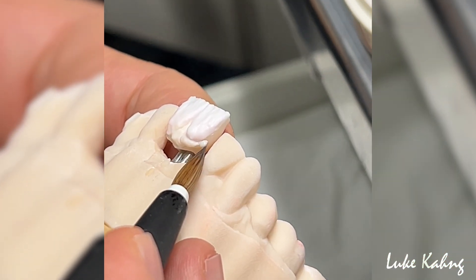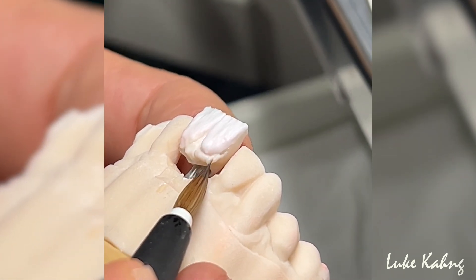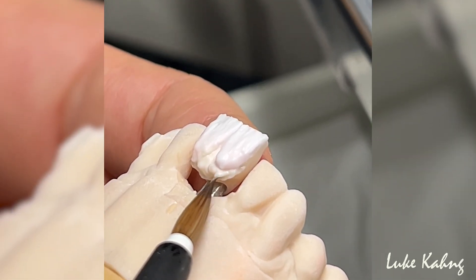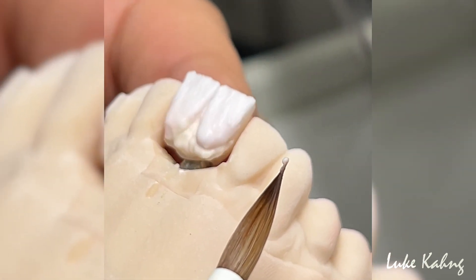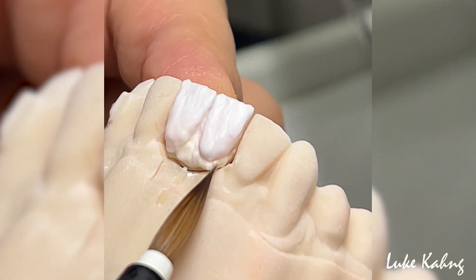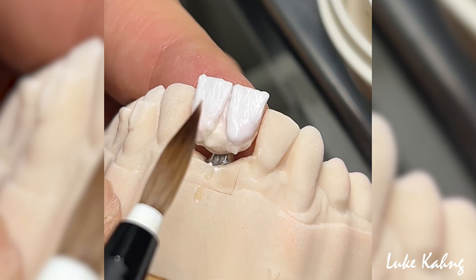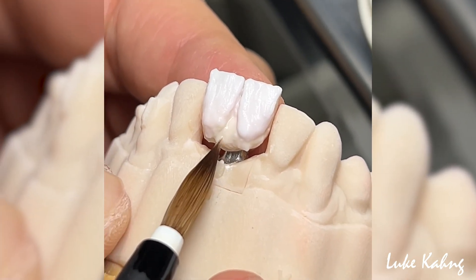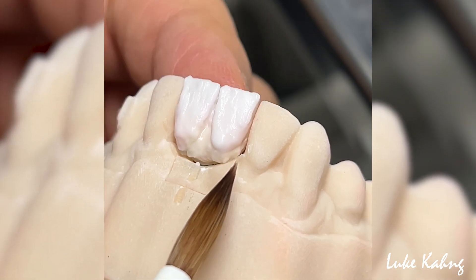Then, we perform a buildup on the zirconia. After performing the buildup, the zirconia is baked in the oven a second time.